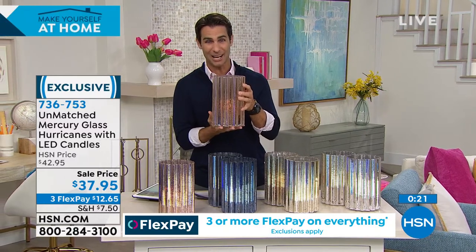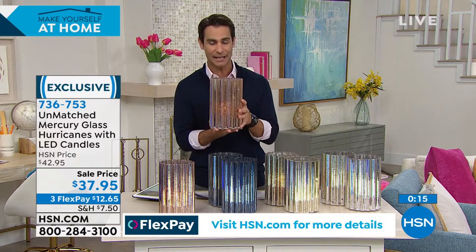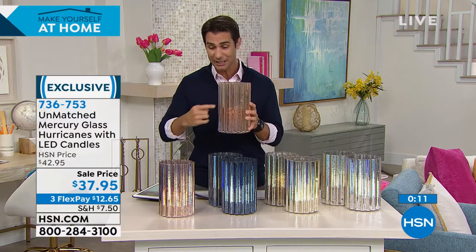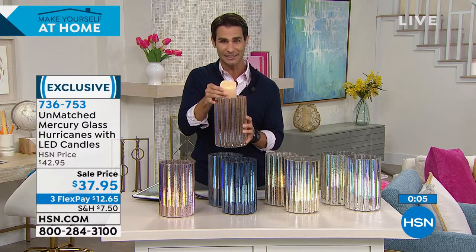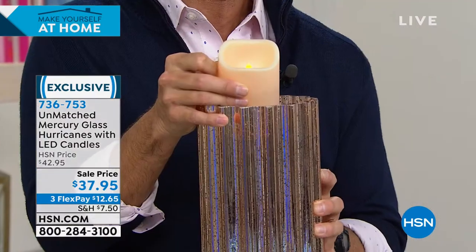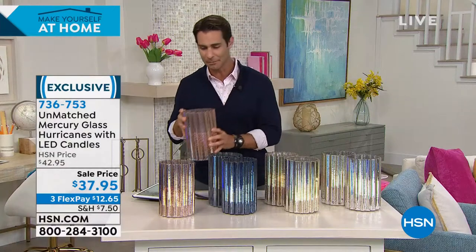You're getting two of these — $37.95 mercury glass hurricanes. And as Ellen said, it's really a five-piece set: two hurricanes, two faux candles inside which look so realistic, and the remote control. So wherever you want to put this, you're going to be able to turn it on and off and set the timer. Really beautiful.